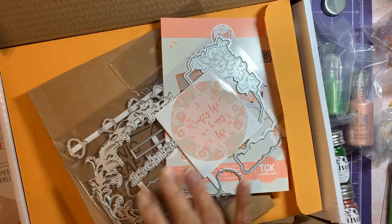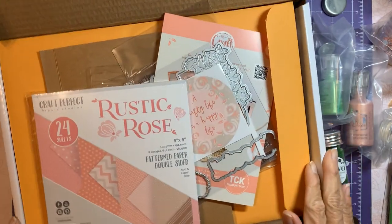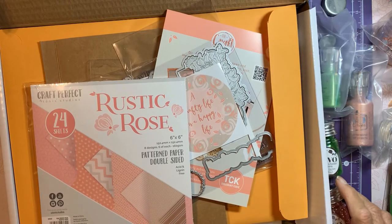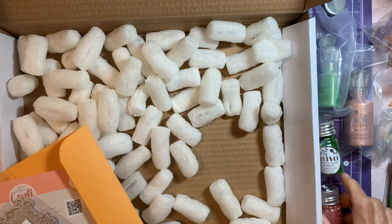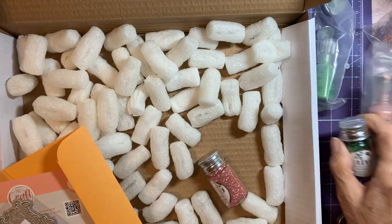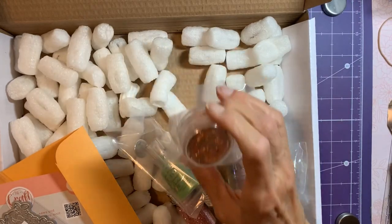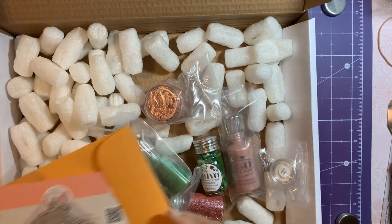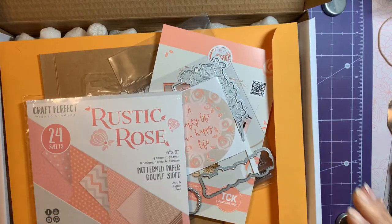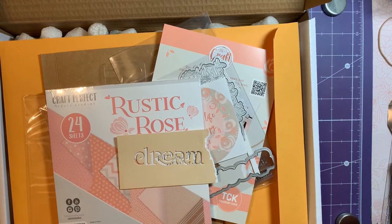So that was number 35, and like I said, this one was $29 instead of $19. I personally don't see a big difference in why the price is higher — this one has gilding flakes, but those aren't that expensive. Maybe because it has more dies. Anyway, that's it — that is the Tonic vault sale haul.